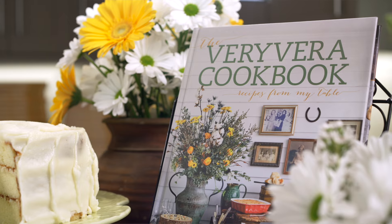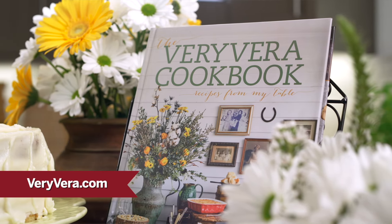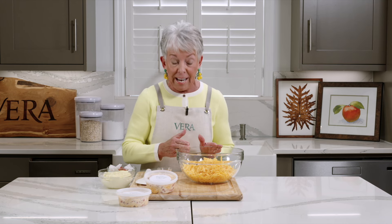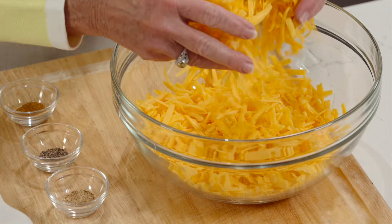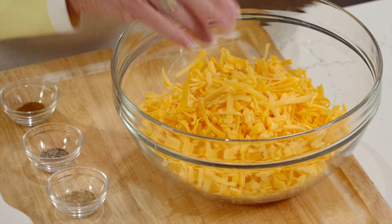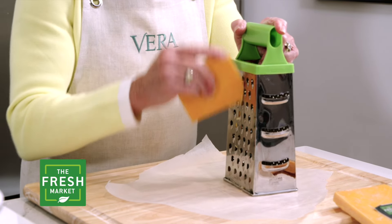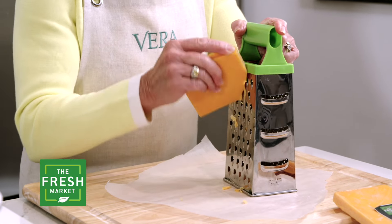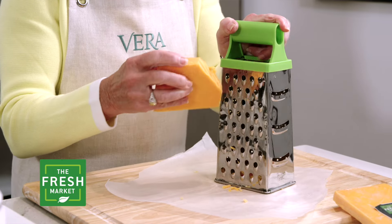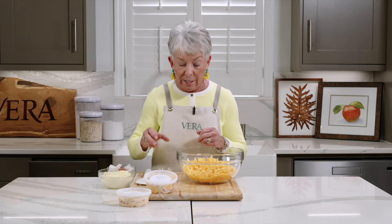So if you're a fan of pimento cheese, I certainly want you to try this recipe. It's in the first cookbook and will also be on our website at veryvera.com. First step: the recipe says to hand shred your sharp cheddar cheese. In the book, I actually suggest Cracker Barrel sharp cheddar, but the Fresh Market sharp cheddar — I promise you, I cannot tell the difference. So make sure you hand grate it because it will absorb all of the other ingredients we're going to add.